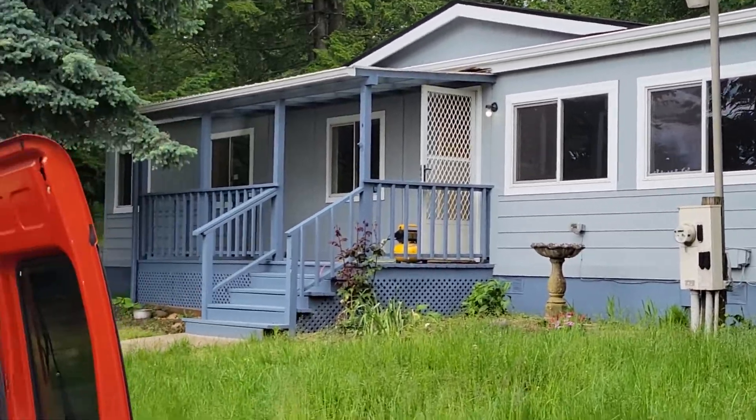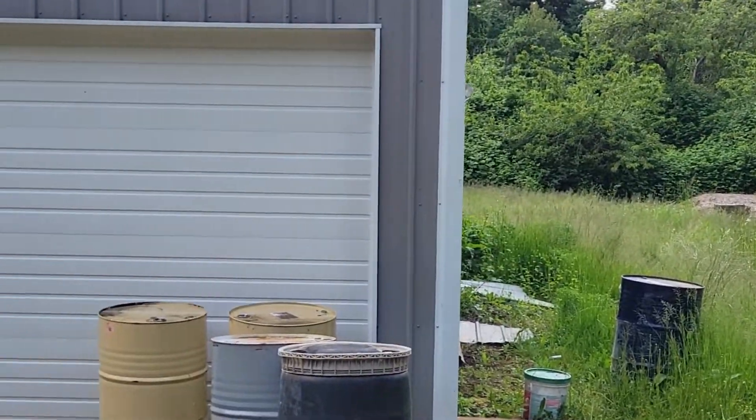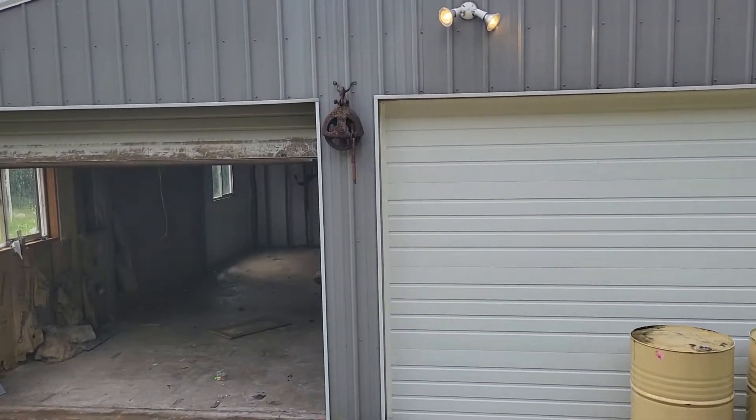Electrically, the house is pretty good. What I want to look at is the shop. There is a light that is on, and it would be nice to know how to turn that off.